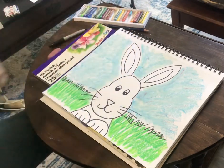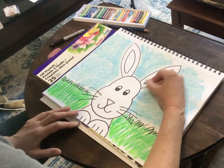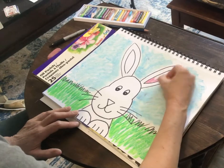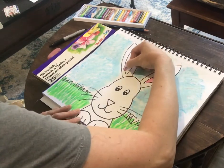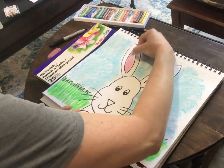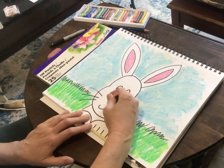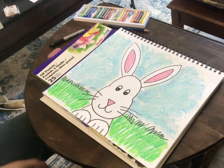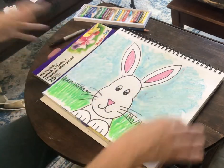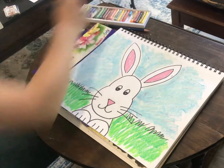A little bit of pink in the ears, and some pink in the nose. I'm going to leave the bunny white, but you can make the bunny whatever color you want. You could add flowers or Easter eggs in the background — lots of different things. So there you have it!